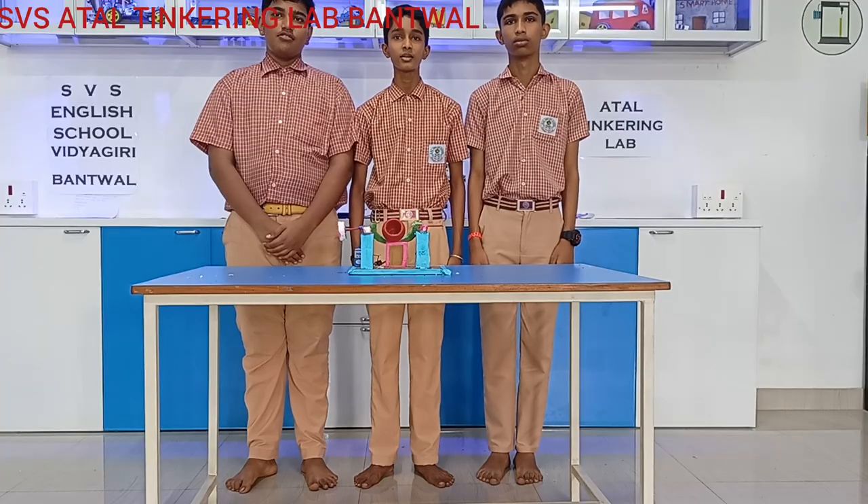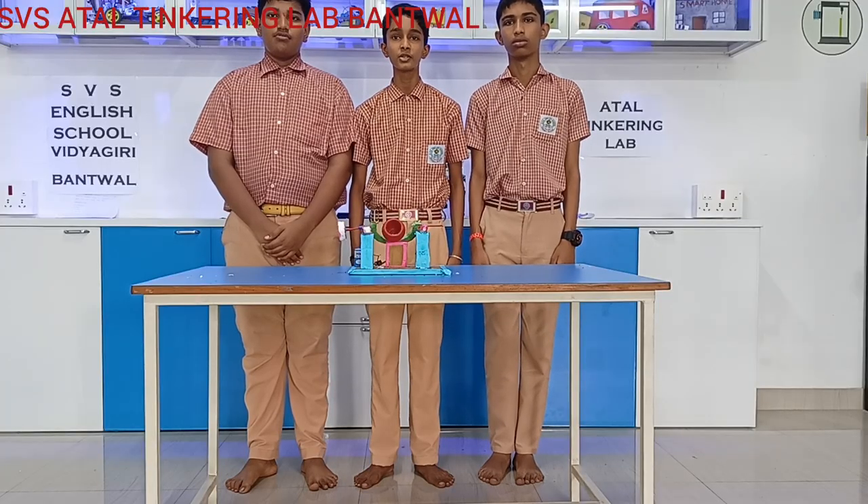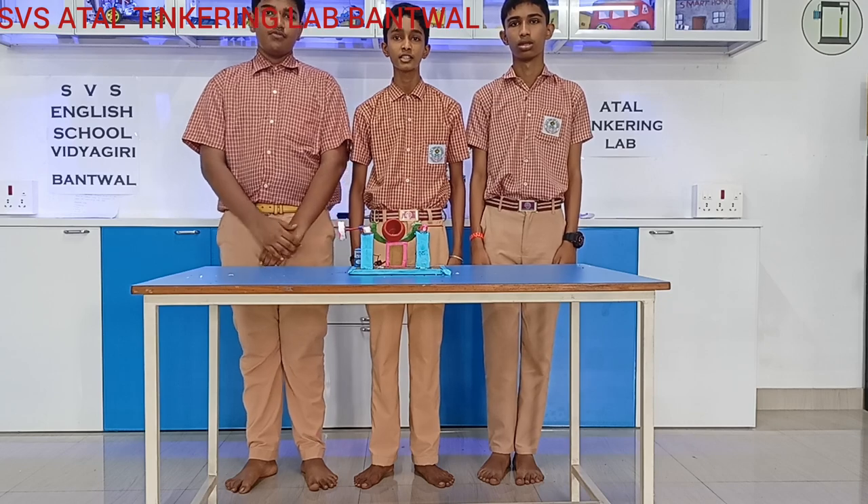We would like to thank our ADL lab and school for providing us an opportunity to display and demonstrate our project. Thank you.